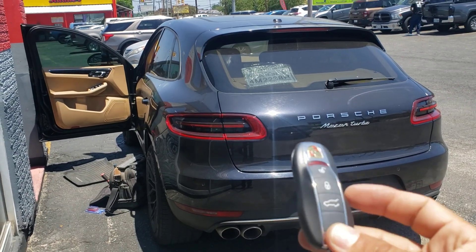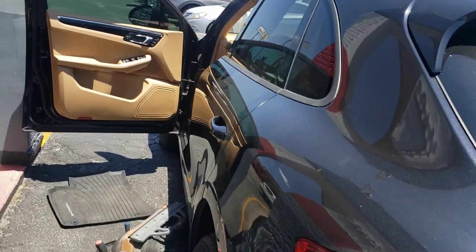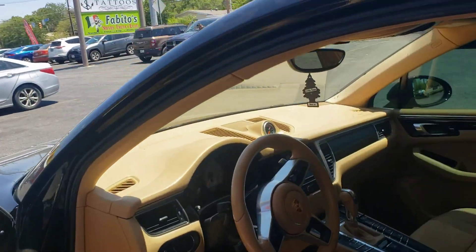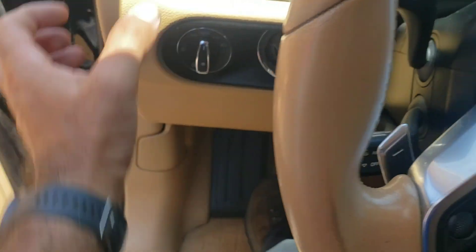Hi guys, I'm expert locksmith. Porsche 2015, we made a key. In order to make a key, you have to remove the BCM. The BCM is here on top, on the left side. You have to remove all this.